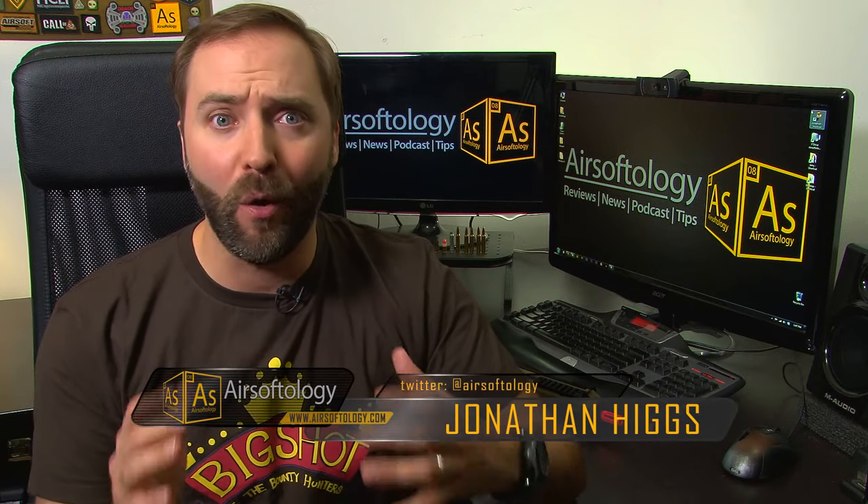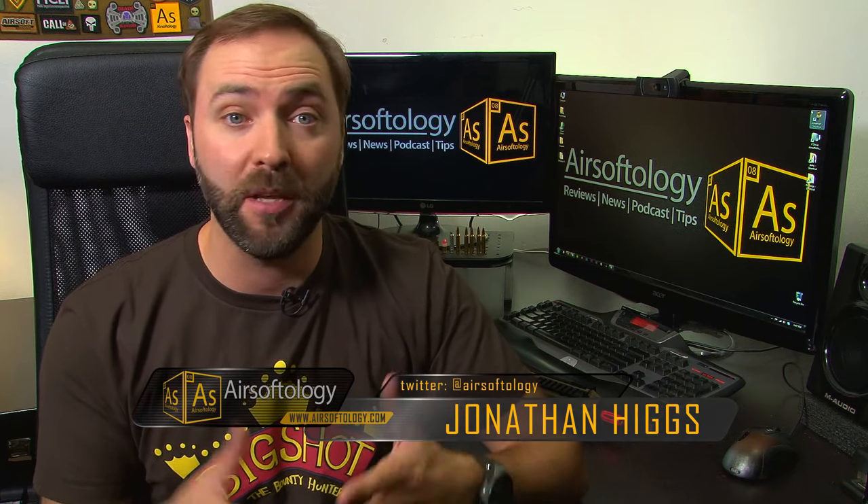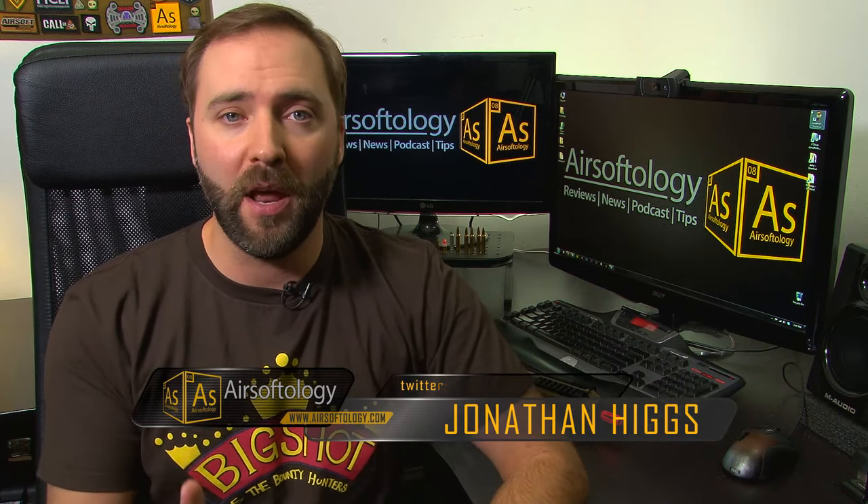Hey everybody, welcome back to Airsoftology Mondays — the show that answers your questions, helps you out in a pinch, and also tells you how to grow your YouTube channel if you guys are getting into that sort of thing. I'm your host Jonathan Higgs, and I hope you guys had a fantastic Thanksgiving with your family, friends, loved ones, or whatever. Unfortunately it's Monday and we're back into the grind, but it is Cyber Monday so try not to spend too much money buying all those cool airsoft goodies.